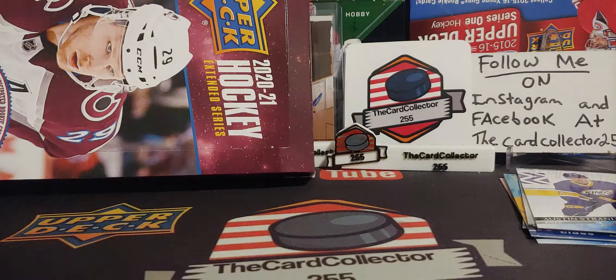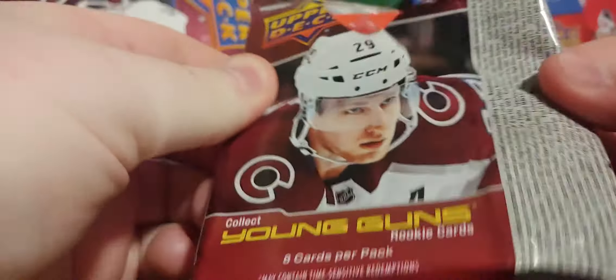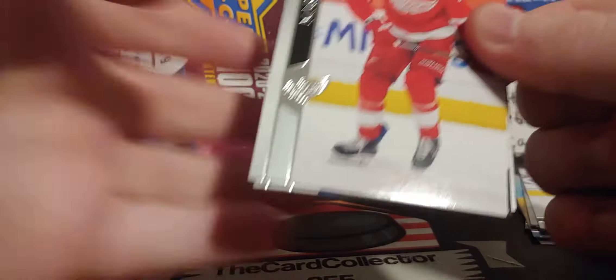Mott Martin, Austin Strand — probably the nicest looking card. He's also from Calgary. I love those Retro Kings unis.